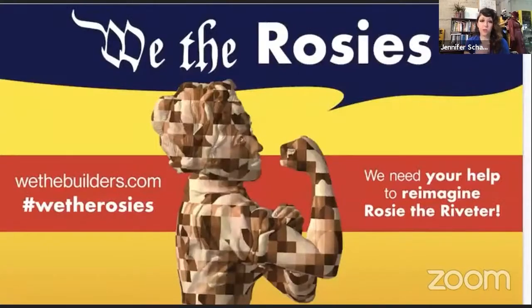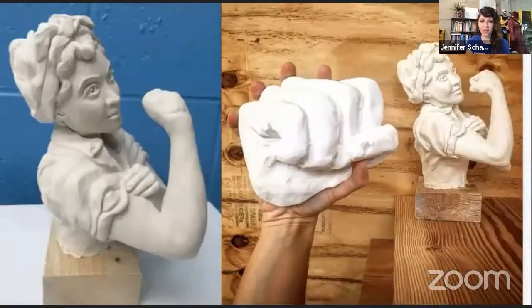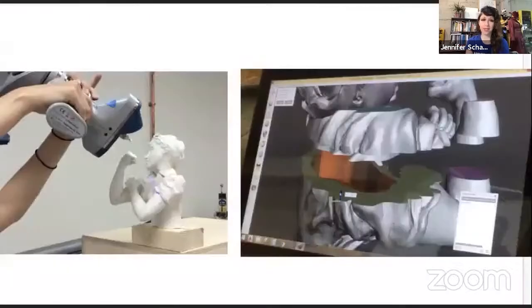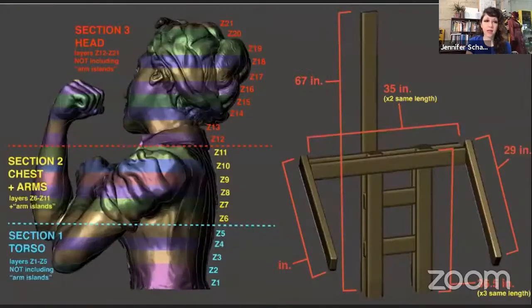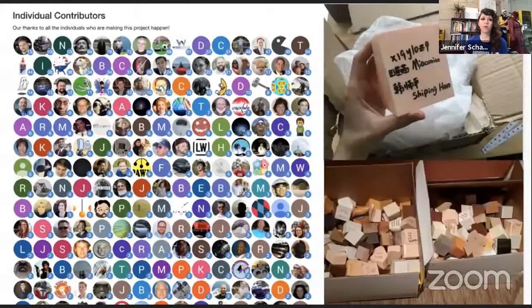In 2018, we were commissioned to do a project for the inaugural Nation of Makers convening. The theme of the conference was intentional inclusion. To celebrate the diversity of women in making, we decided to make a giant monument to Rosie the Riveter. I started by making a seven-inch tall clay sculpture, which we had 3D scanned. Todd then took the 3D model, scaled it way up in digital software, and sliced the file into 2,600 individual pieces.